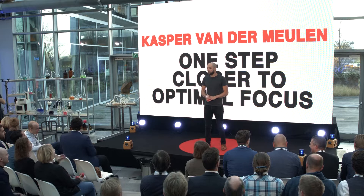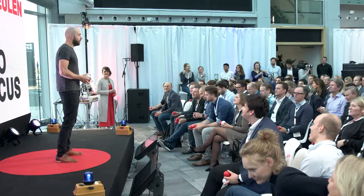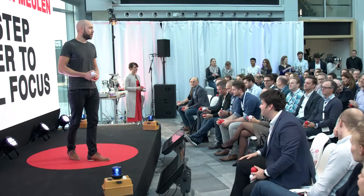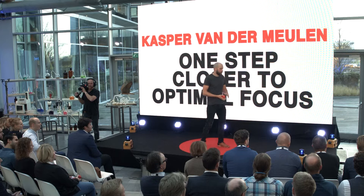So it's Friday afternoon, the weekend is coming up, you've had a long week, and there's a good chance that your brain wants to go into a less active mode. To make sure all of you have all of your attention ready for the rest of the speakers this afternoon, I want to teach you how to optimize your focus — or at least take a few steps deeper into optimizing your focus — with juggling balls. Now the first thing that is important to understand about your brain — actually, you know what, we'll do an experiment.